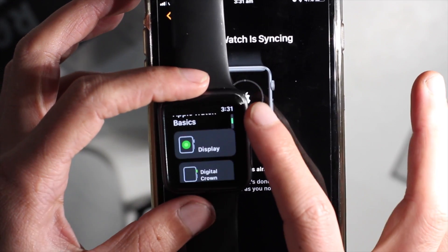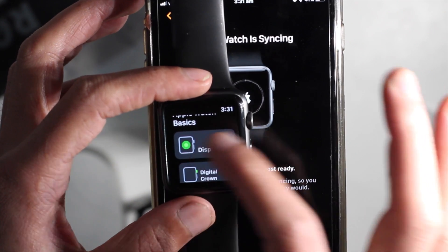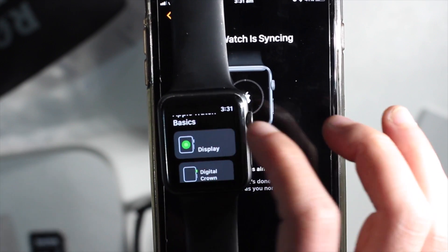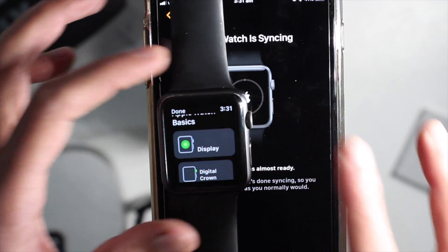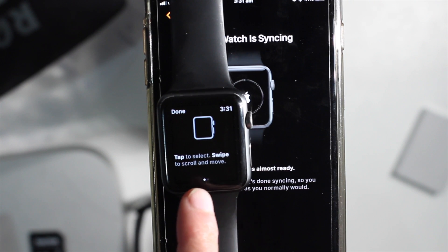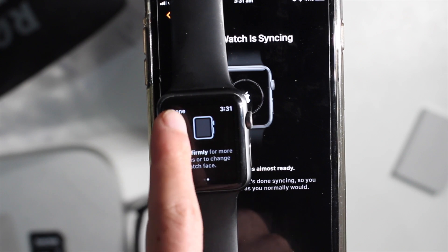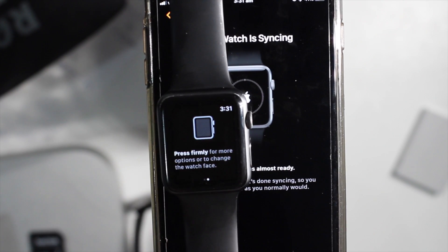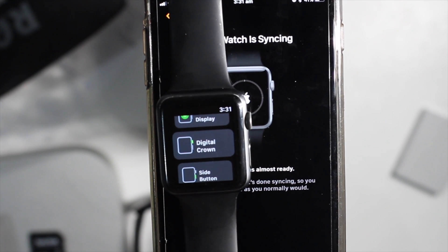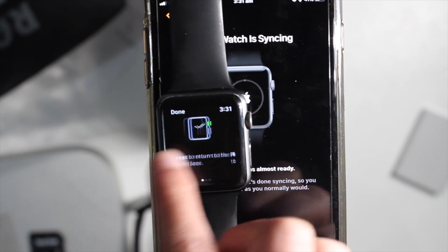There's a new screen on Apple Watch during setup showing you what Apple Watch is about and what it can do. It gives you little hints — tap to select, press firmly — and then it walks you through the digital crown and what it does.